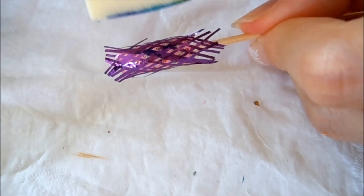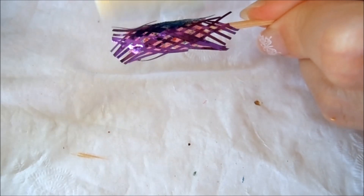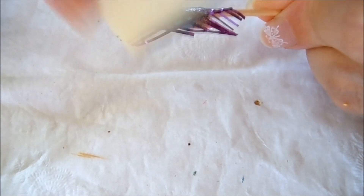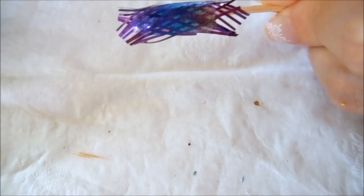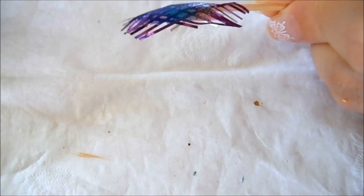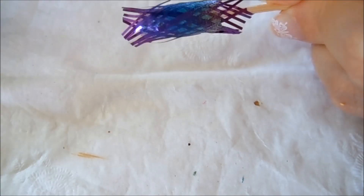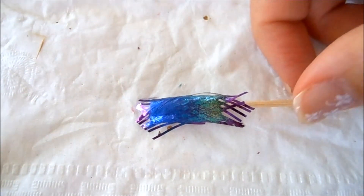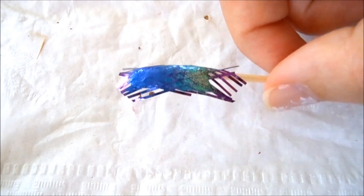I'm going to start sponging with the light green at the bottom. With sponging, you will have to do two to three coats to get it nice and opaque. This is two coats of sponging — as you can see, it's nice and dark and opaque.